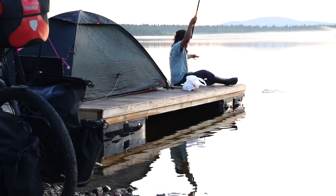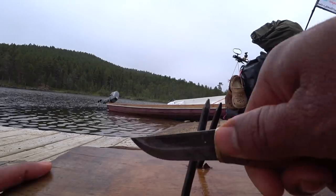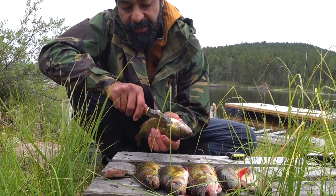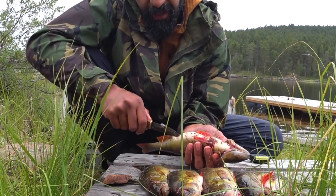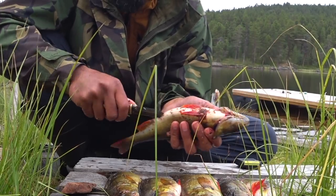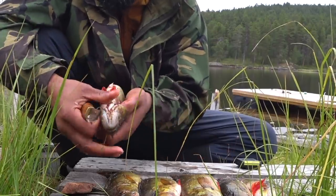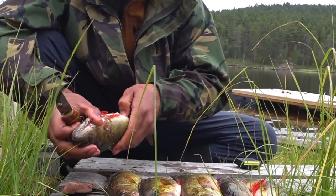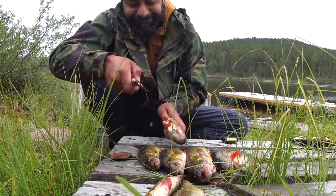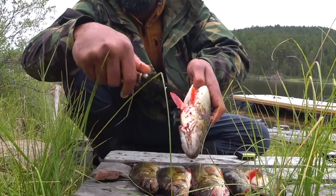First step: after catching the fish, I gut and clean it. I really recommend making sure your knife is sharp. I hold the fish firmly, then I push the knife through to the hole where they make poop. After I cut that a little bit, I put my thumb over there, then with the knife I cut all the way down between the fins, all the way from here to here.